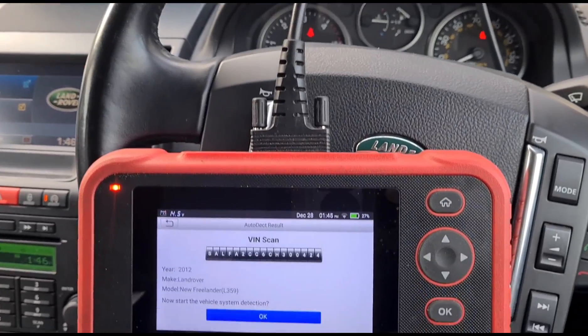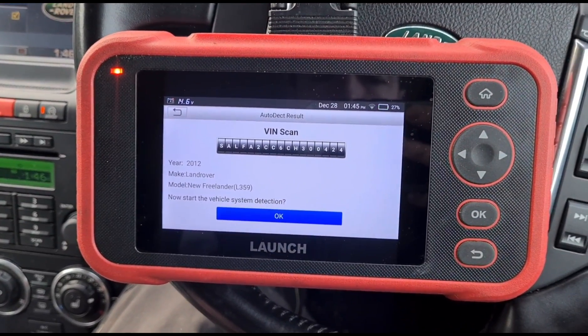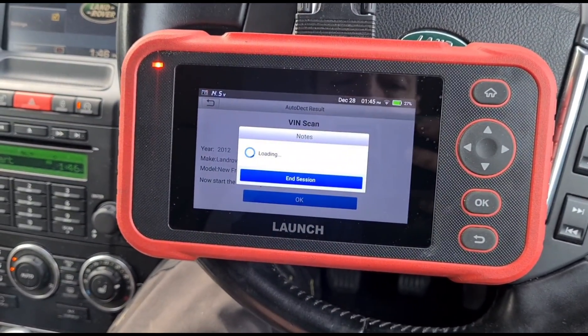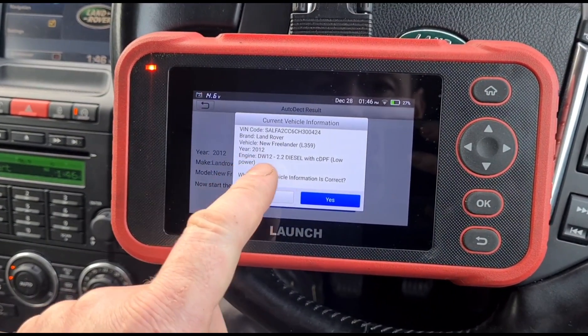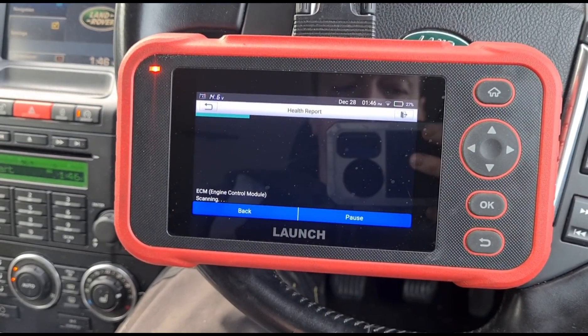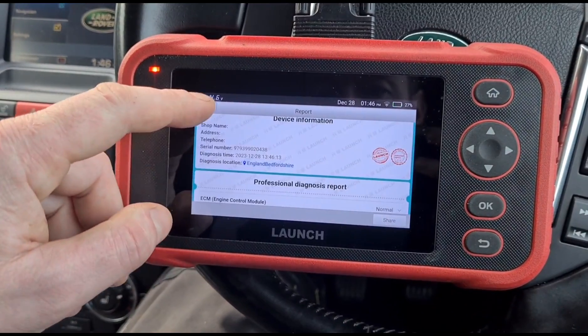Here we've got a 2012 Land Rover Freelander 2 — you can see it's a 2012 2.2 diesel. It's finished doing a quick scan.